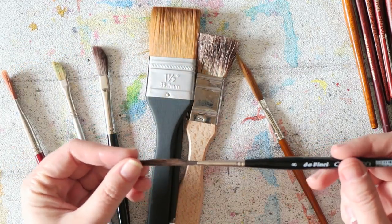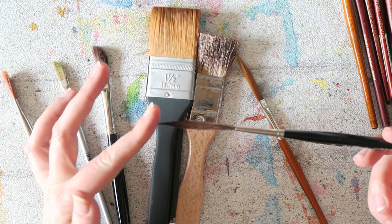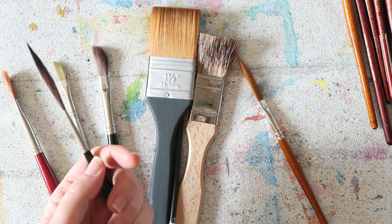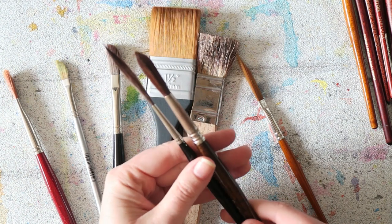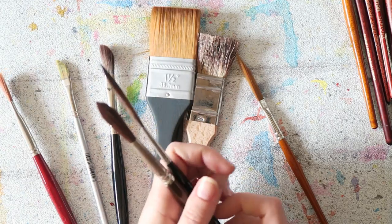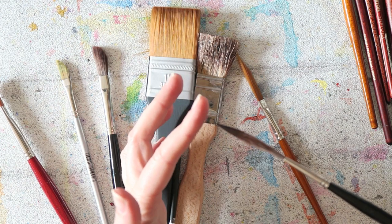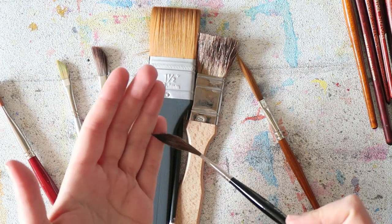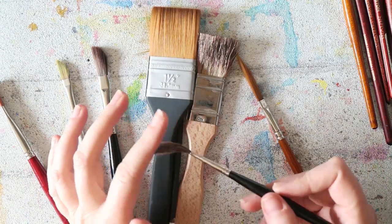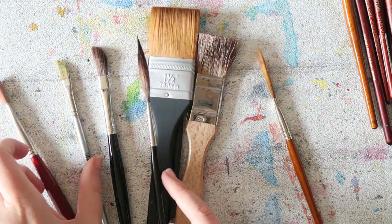This one I thought would be fun to try — it's a number 8, sort of a sword brush from the Casaneo line. Compared to the Velsatil Rigger you can see how long it is — it's just too much. Yes, it comes to a really fine tip, but because the bristles are so long you don't get as much control over it. I should play with it more, but I never really fell in love with it.